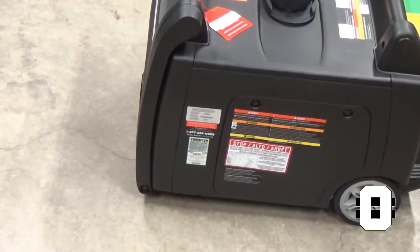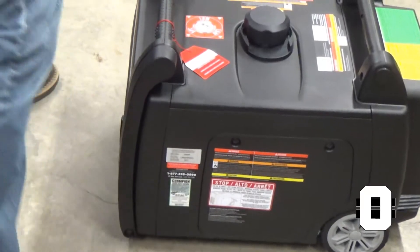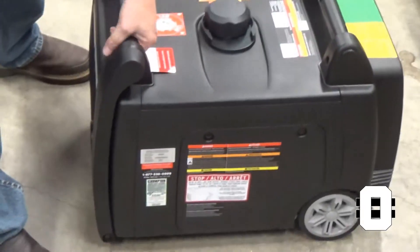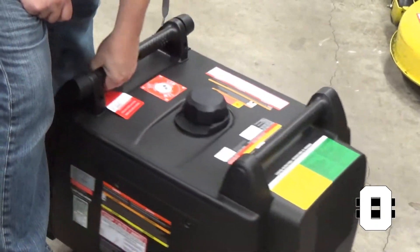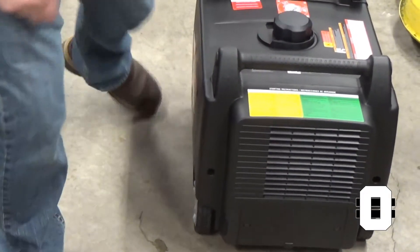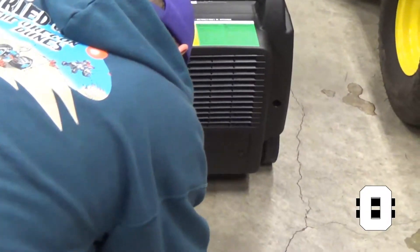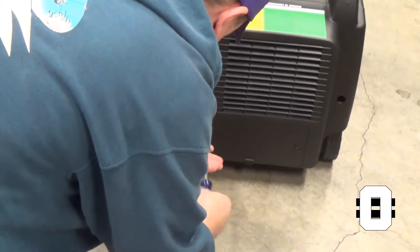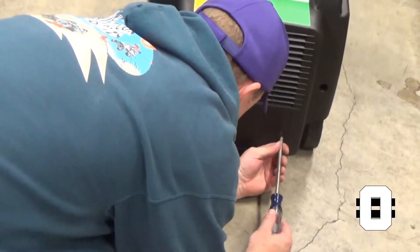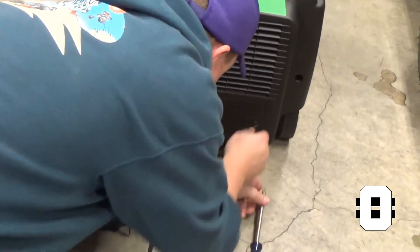Now we've got to hook up the battery. This was not very fun in the last go-around — they don't give you much room to work. I'm getting the wires connected. The battery is all the way down in the back here. Again, a big Phillips screwdriver. Maybe this one will be a little smoother than the other one was.